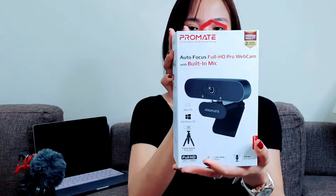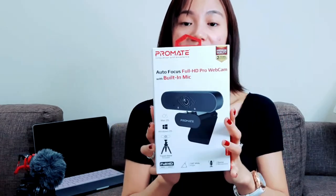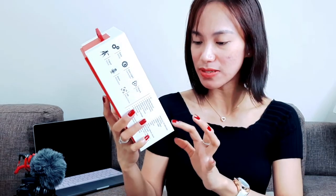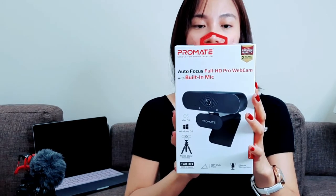And also I've got an auto-focus full HD Pro webcam. I like this one — it works perfectly with Skype, YouTube, WhatsApp, Twitter, Facebook, Zoom, Google Meet, WebEx, Adobe Connect, or WeChat. It can also be used for iOS, Mac, and Windows. There's also a tripod stand included. It's full HD 1920 by 1080p, with a 120-degree wide angle, and there is a built-in stereo microphone. So let's open this one.